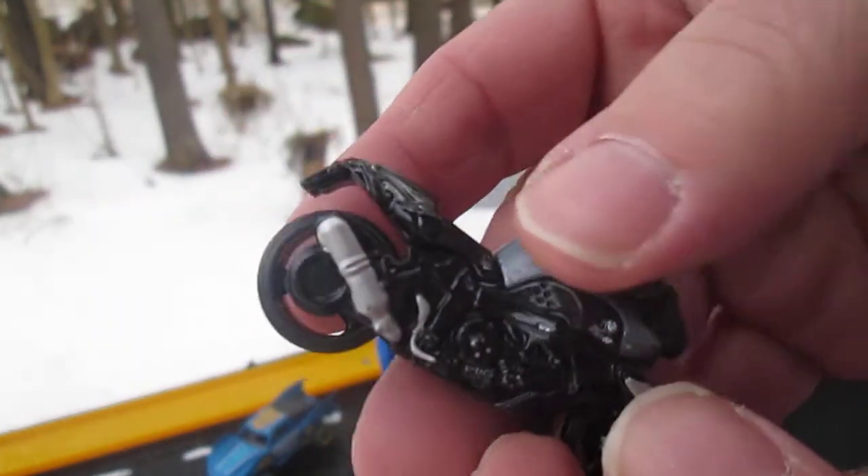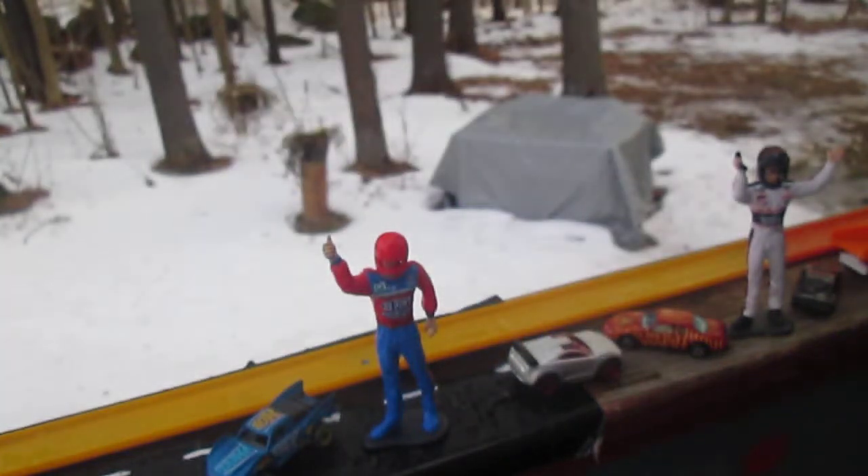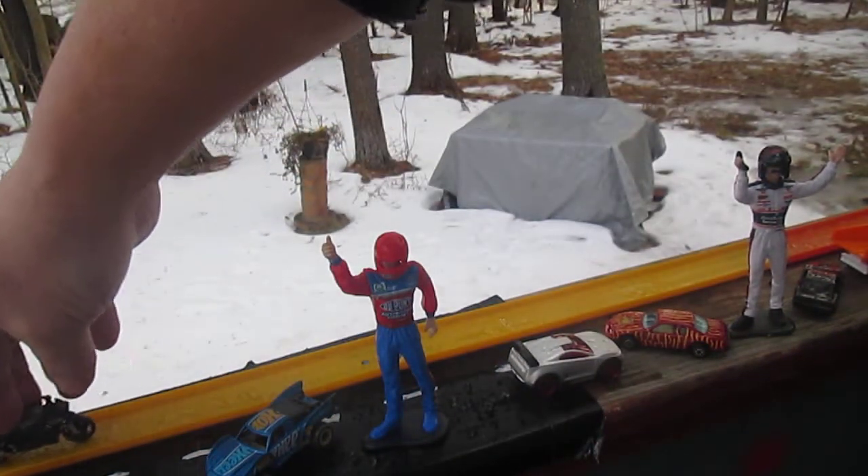You ready to get this guy rolling Sam? I'm ready. Make sure I'm ready, so you don't roll it off the railing on me. Okay, ready?